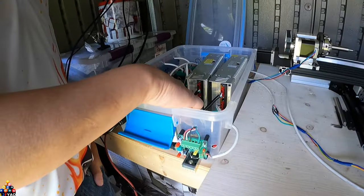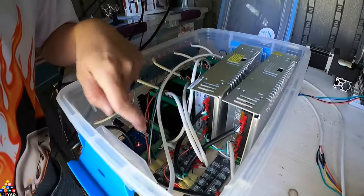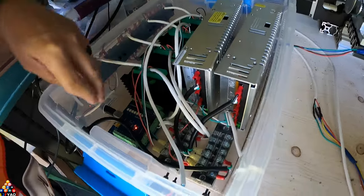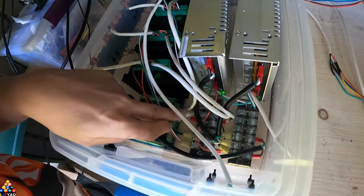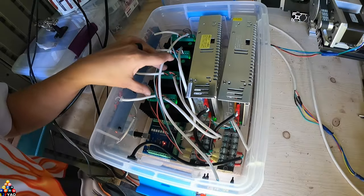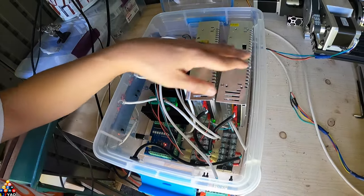They are pretty much bridged — spliced together. When the board sends out a signal you can see the two wires — everything goes into two different drivers sending it to different motors, and the power supply just powers everything up.